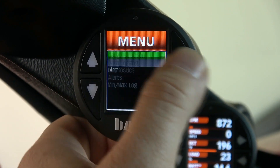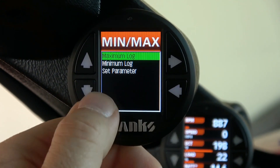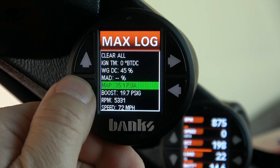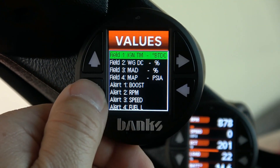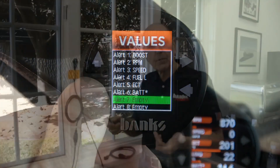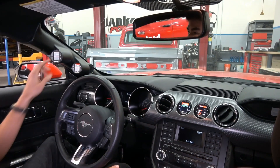There's also a configurable shift light for you racers, and you can select up to 20 values and log their minimum and maximum readings, then view them on the screen — things like maximum RPM, maximum throttle position, maximum boost pressure, maximum EGT, maximum and minimum air fuel ratio, maximum corrected vehicle speed. And you can daisy chain one primary and up to three secondary iDashes.